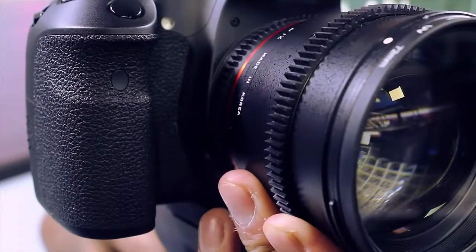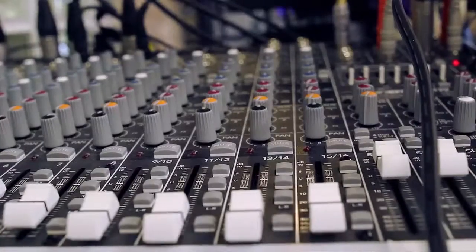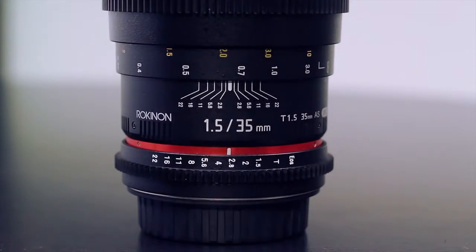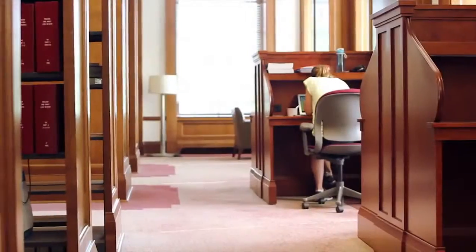They've got spikes on the side so that you don't have to put rings on to use a follow focus. They've got manual aperture and manual focus so you can get that precise focus, and of course they tell you the distances and all sorts of stuff on the side of the lenses. You can look at this footage and see that these lenses look great and are worth it. I'm Michael Artis.